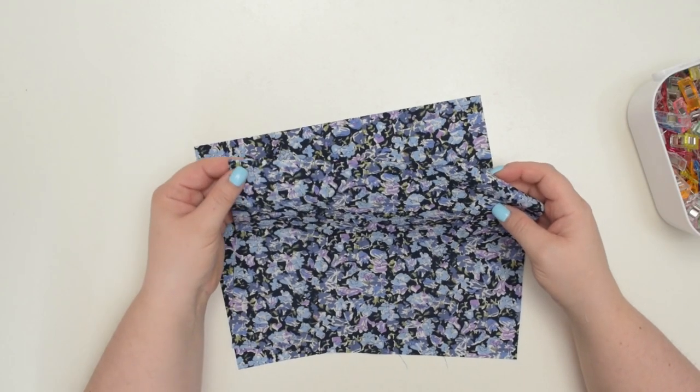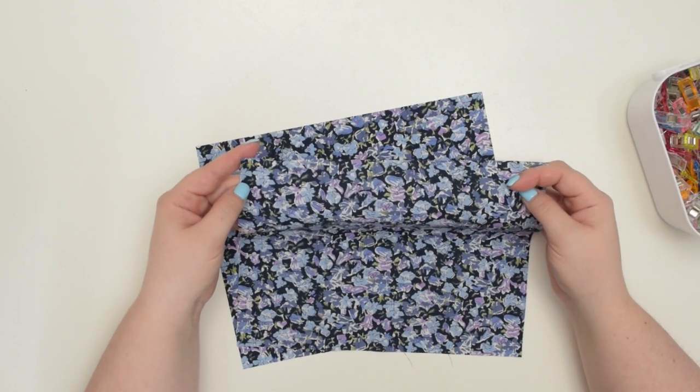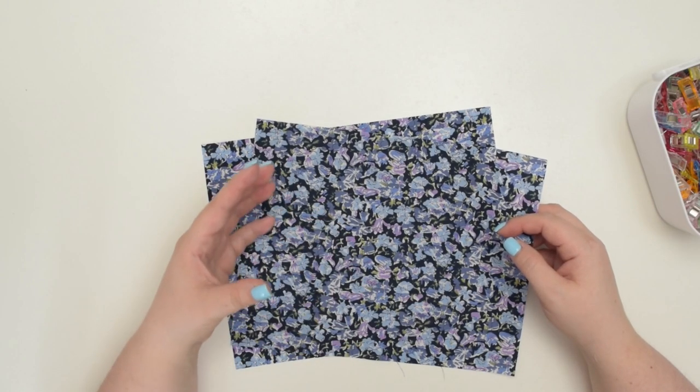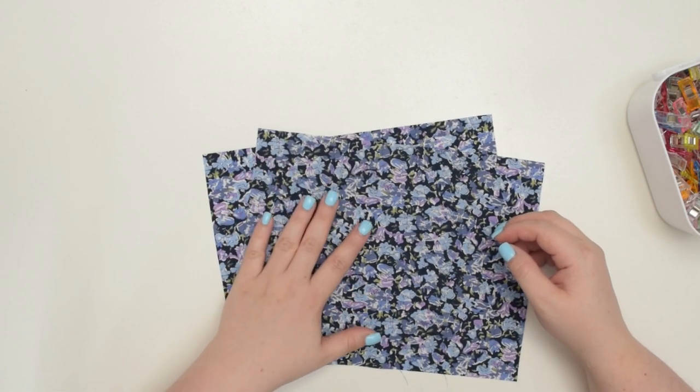We'll sew once at 5 millimeters or quarter of an inch, and then one more time using 1 centimeter or 3 eighths of an inch seam allowance. So 1.5 centimeters or 5 eighths of an inch seam allowance is perfect for a French seam.